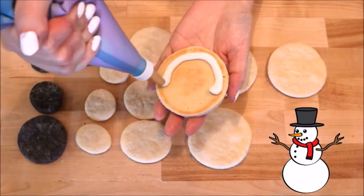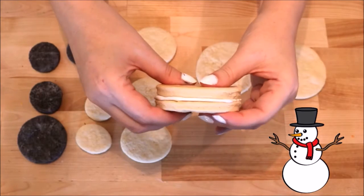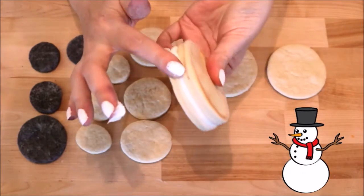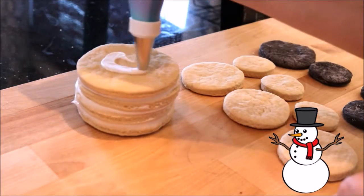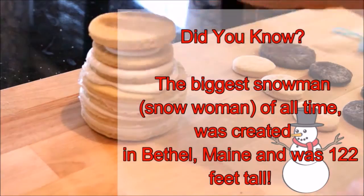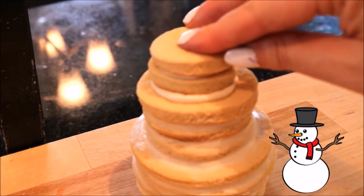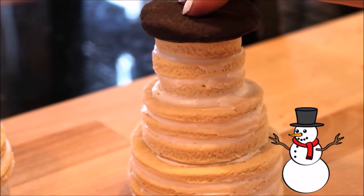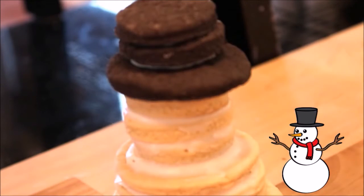Using my decorating bag fitted with tip number 12 and some white icing, I'm just going to add a little circle of icing around the inside and then place the next cookie on top. Now I'm carefully pressing this together so I can squeeze all the excess icing out of the sides, then just wipe it off and move on to the next. Do this with all the cookies all the way up to your hat. When adding the hat, do the same thing but don't add as much frosting between the black layers because we don't want the frosting seeping out the sides.